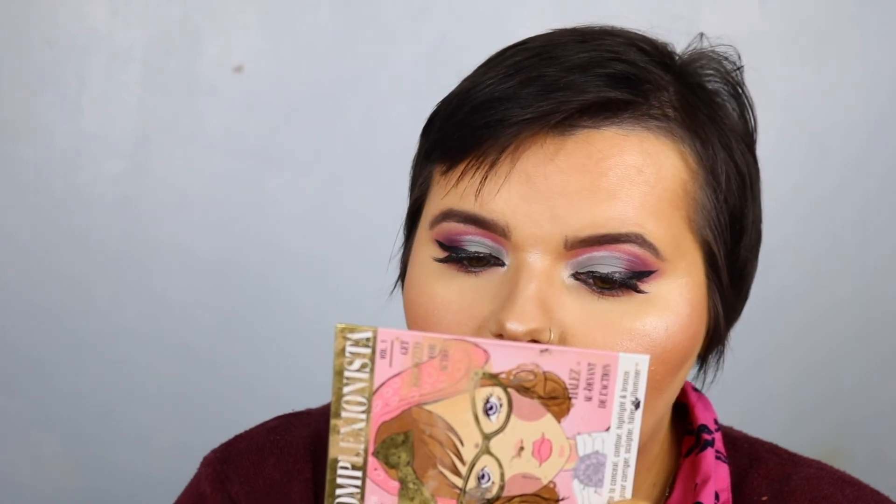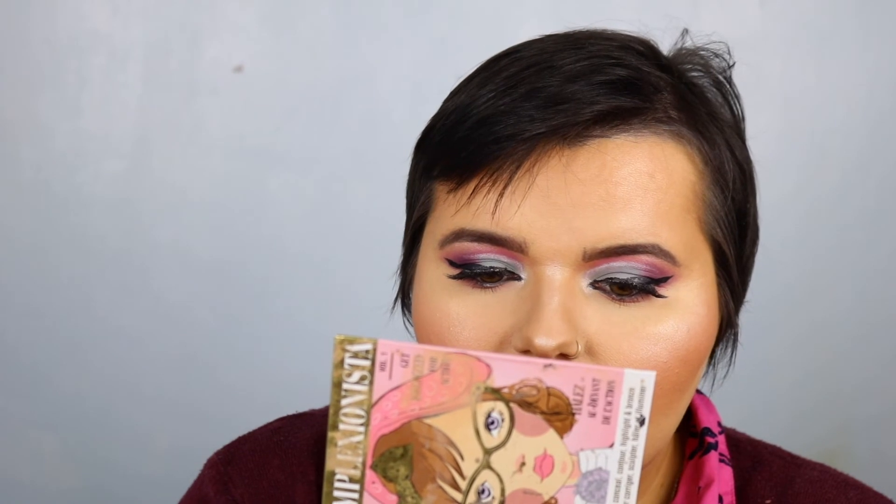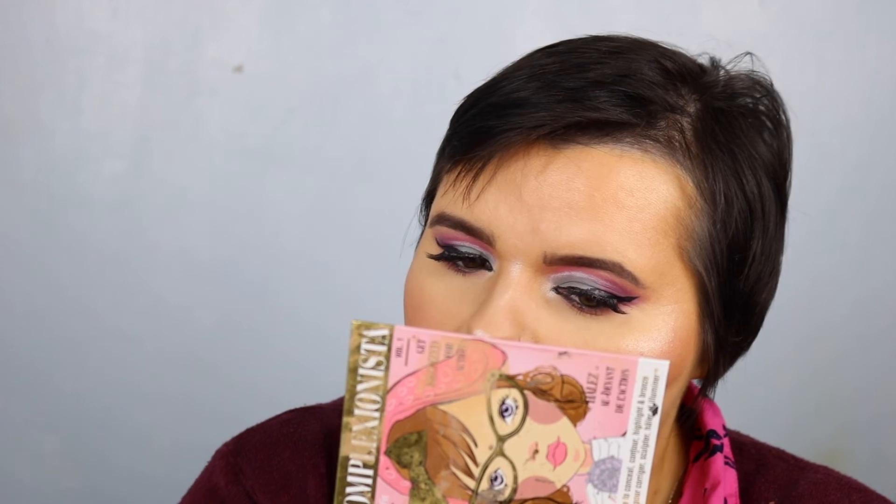This is MAC — I know MAC isn't cruelty-free or vegan but I need to use this lip liner. I bought this for a wedding — my wedding actually. It's MAC in the shade Nice and Spicy. I don't think I've used it that much but I do like it. I'm going to put some MAC Honey Love on top — it's paler. Oh, I like that quite a lot actually.